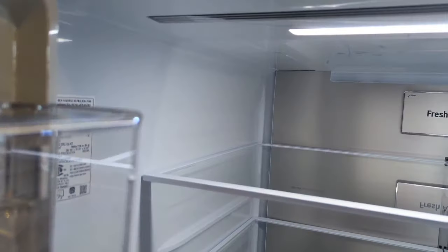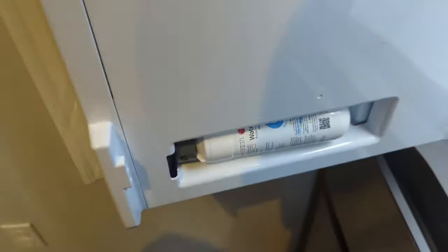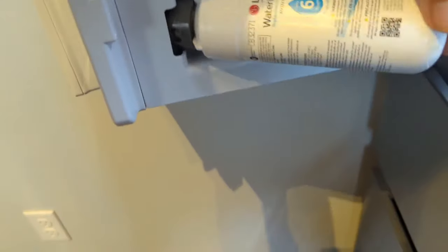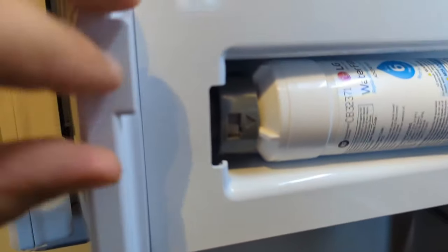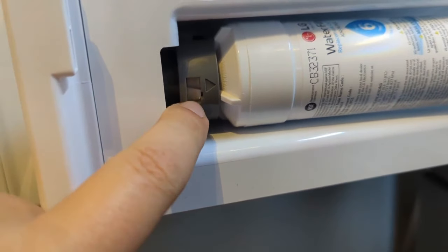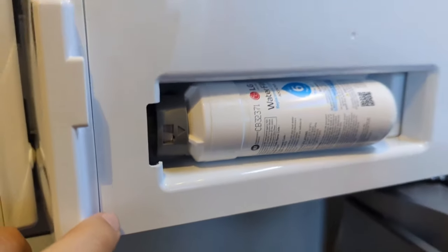Some older models have the filter back in the corner, but this newer model the filter is actually underneath. It did not come in solid — you kind of pop this out and then your filter just twists in. You twist it until the arrow lines up and you see the notch pop into it, so you've got to twist it pretty hard in until the notch shows.